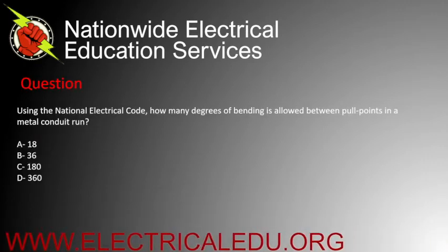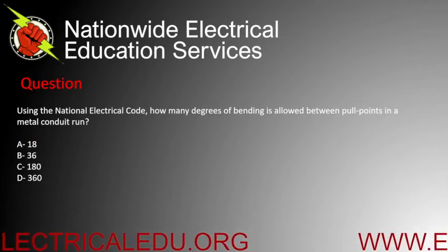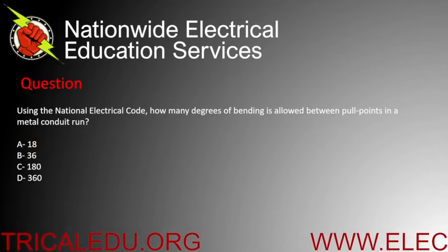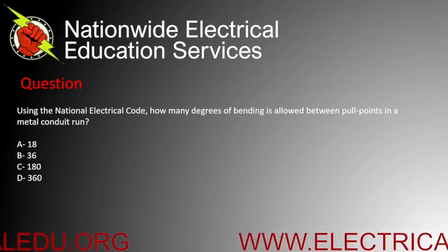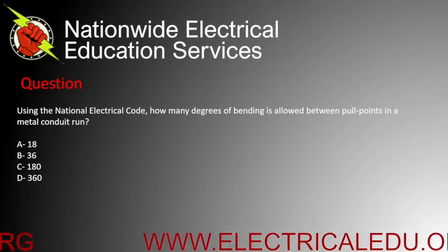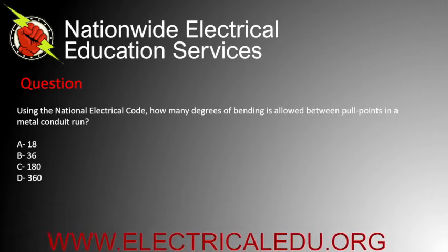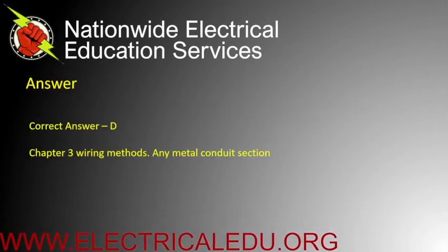Using the NEC, how many degrees of bending is allowed between pull points in a metal conduit run? Is it A) 18, B) 36, C) 180, or D) 360? Correct answer is D.